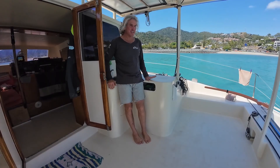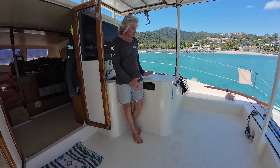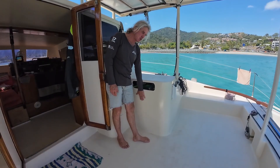20 years later, we have reached our holy grail of holding tanks — a holding tank that doesn't smell. In here is our 220-litre holding tank.